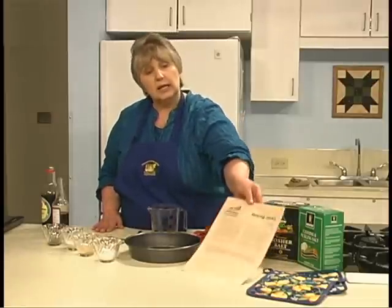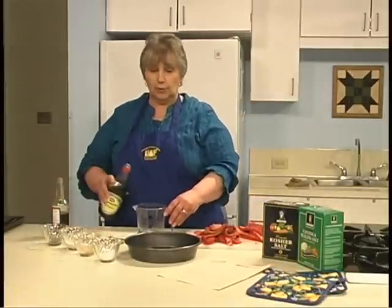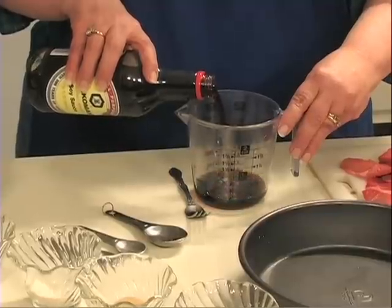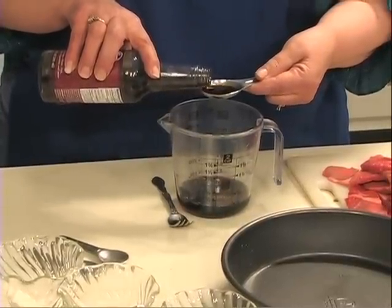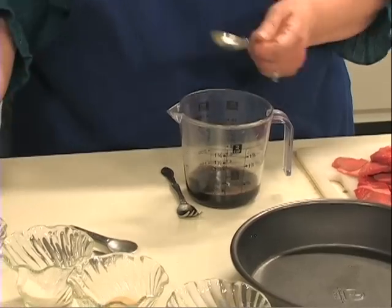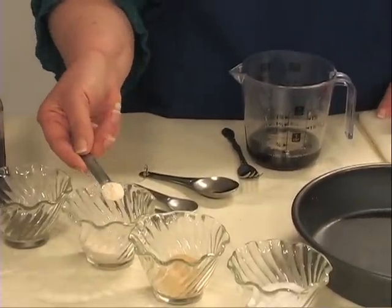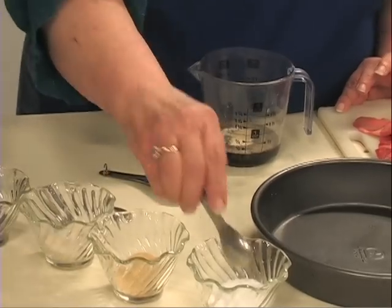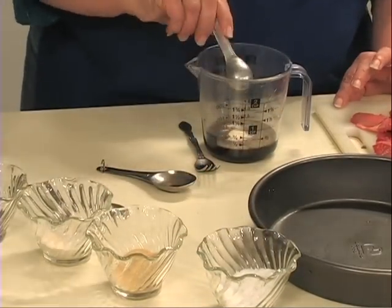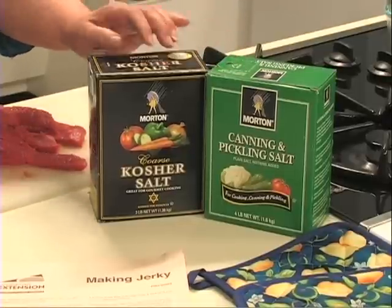The recipe we're using is from the Making Jerky publication available from your extension office. Our recipe calls for a quarter cup of soy sauce, one tablespoon of Worcestershire, a quarter teaspoon of pepper, a quarter teaspoon of onion powder, a quarter teaspoon of garlic, and one teaspoon of kosher or canning salt. Canning salt is used because it is pure salt with no impurities that can cause off flavors. Kosher salt works just the same — the only difference is the grain is slightly larger.